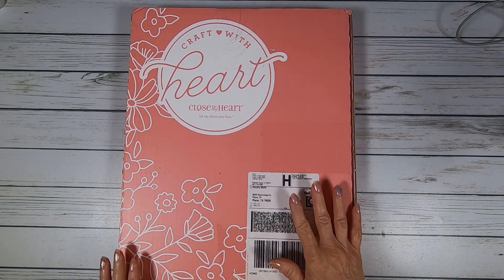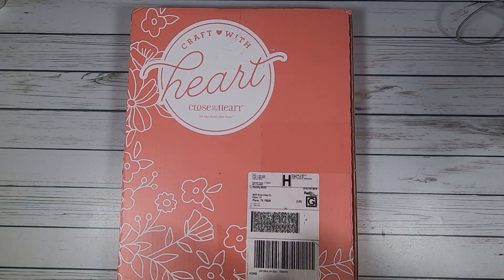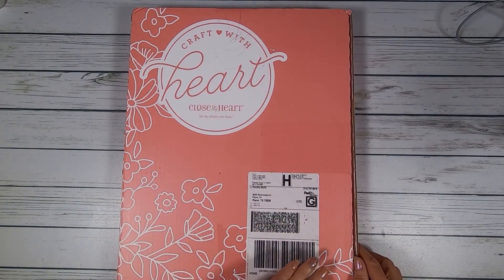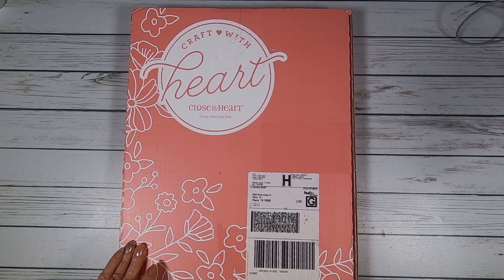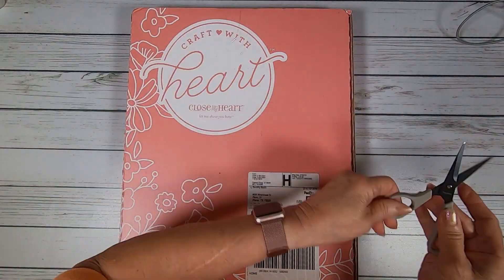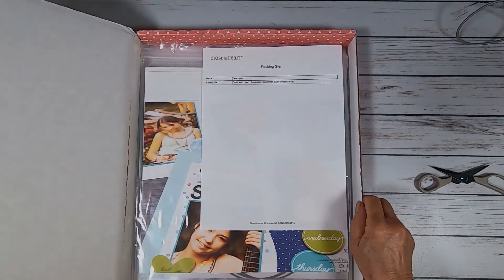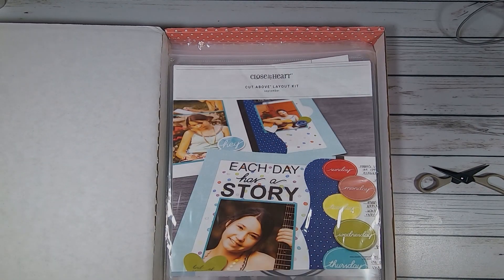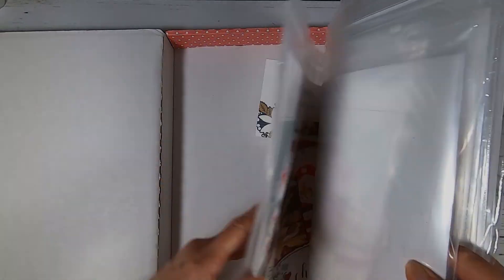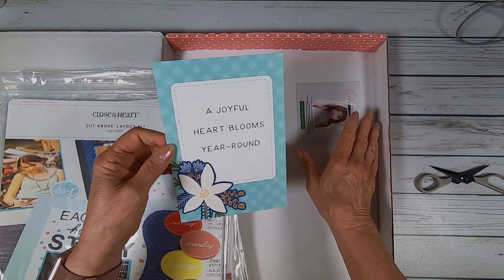Hi, this is Dorothy with Dots Scrapbooking. I just received my two subscriptions on my front porch — my Scrapbook subscription and my Craft with Heart card subscription, which I always love getting these boxes. It's just a real treat. I'm going to unbox these for you so you can see what both the cards and the scrapbook pages are going to look like — a sneak preview whether or not you subscribe.